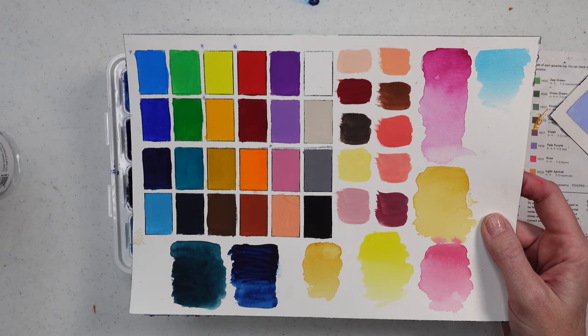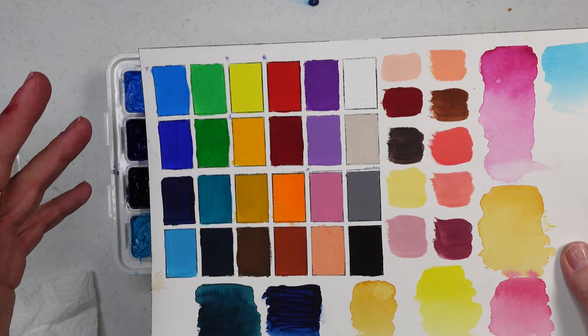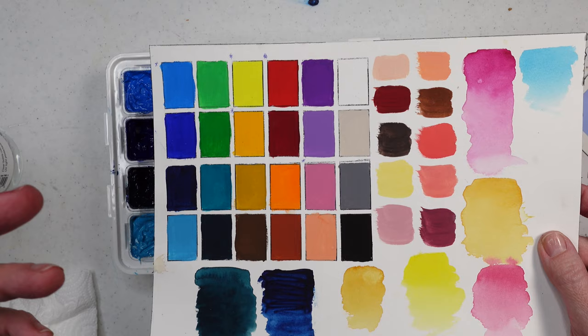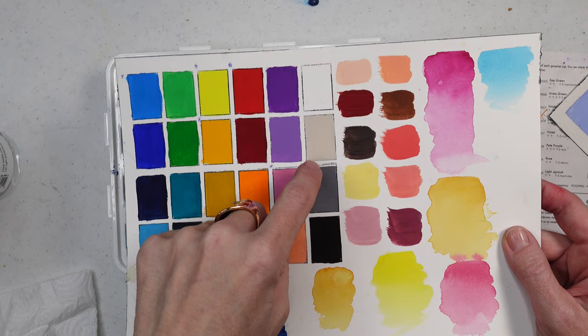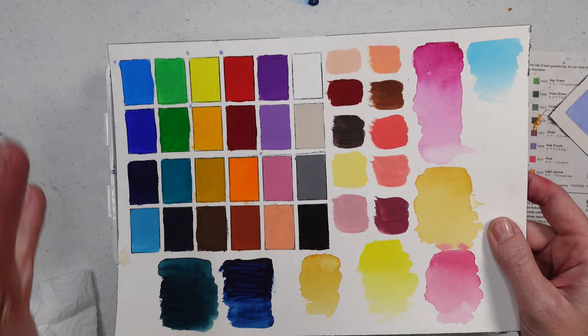The greens often seem to be a little less opaque than the rest — I'm not sure if it's because the pigments are more translucent. You've got a nice balance here: probably more blues than reds and oranges, but you've got two reds, two oranges, lemon yellow, ultramarine, prussian blue, and some nice skin tone colors. I think the pearl white is a nice addition — it's not quite zinc white but it does neutralize colors if you need them less bright.